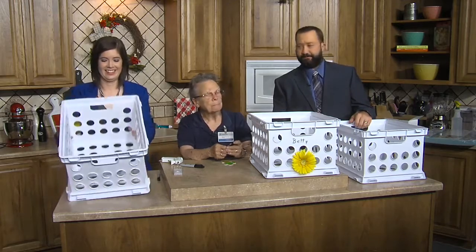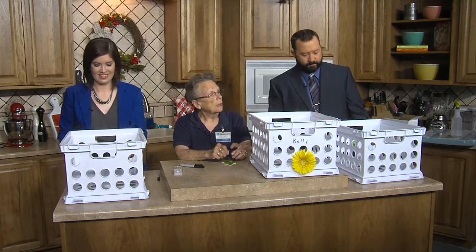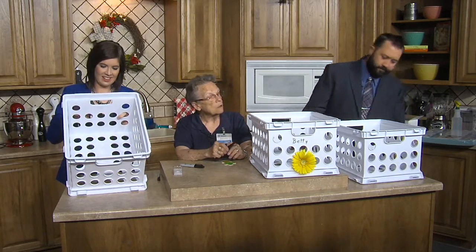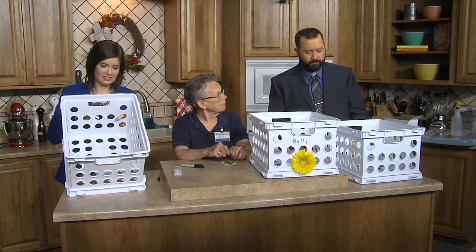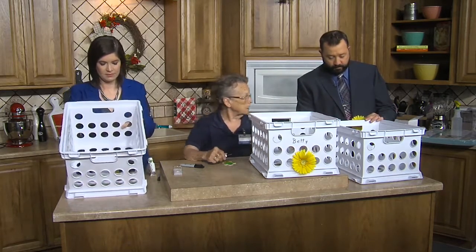I pick up a couple of great-grandchildren from junior high and high school right now. And I thought, if they had something like this at home — put their name on it, set it by the door. They can drop their books and stuff in as they come home, do their homework out of it, and put it down.